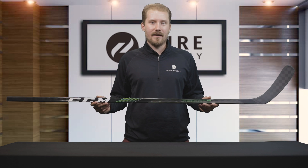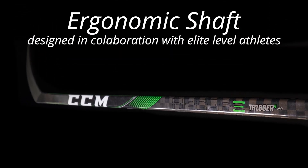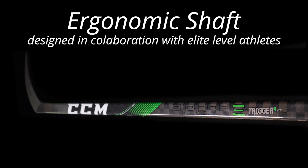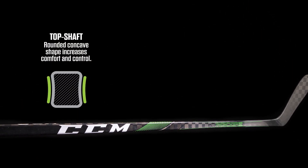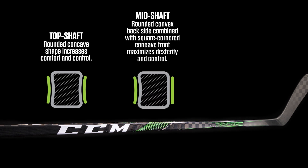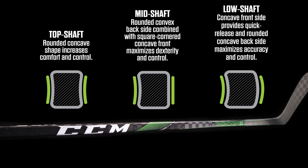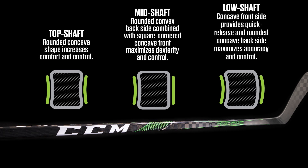Moving on to the geometry and design of this shaft, CCM has their ergonomic shaft design, developed in collaboration with elite level hockey players. It has a unique three-part construction: the top part has a rounded concave shape for increased comfort and control; the middle has a rounded convex backside combined with a square-cornered concave front for maximum dexterity; and the lower part has a concave front and rounded concave back, combining to offer a quick release and maximum accuracy for each shot.